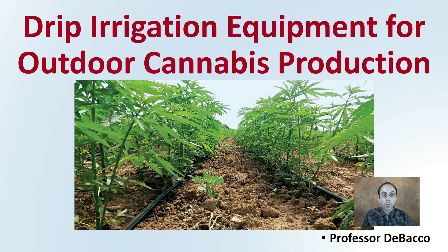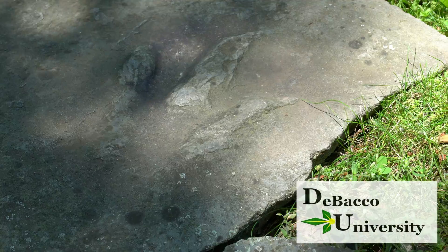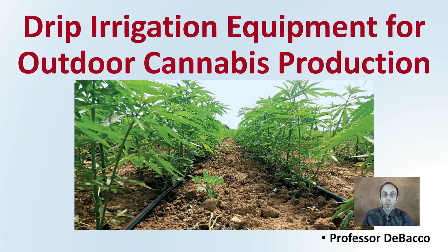If you're interested in learning more about drip irrigation, this DeBaco University video is for you. Let's look at drip irrigation equipment for outdoor cannabis production.